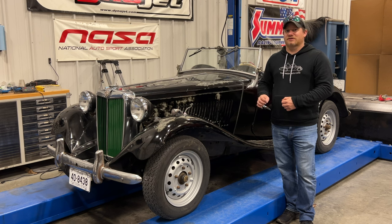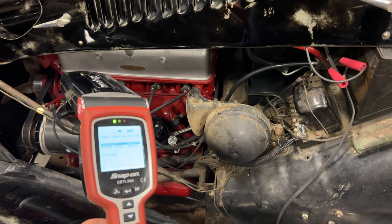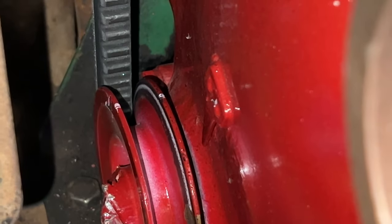I thought I'd show you those things today. Before I try to tune the carbs I want to check the timing, so I have my timing light hooked up. This car is positive ground, and what I'm going to be looking for when I'm timing it —